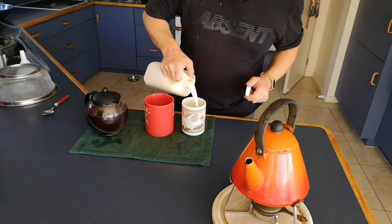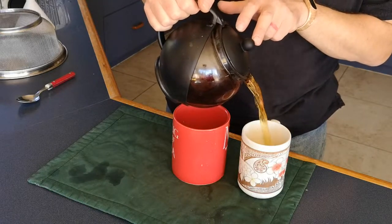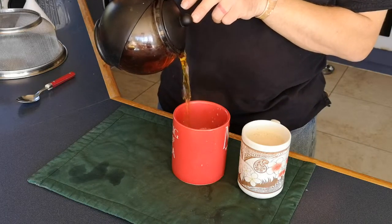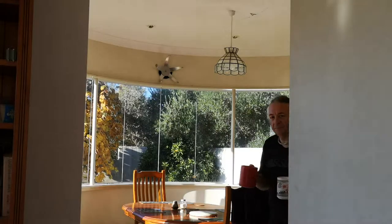I'm a milk-first person. Tea's up, ladies. Woo-hoo!